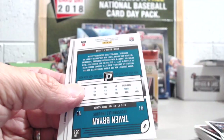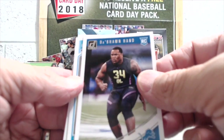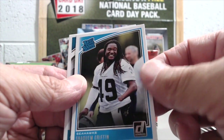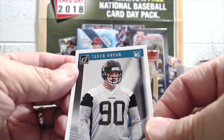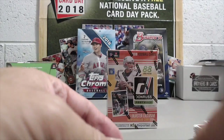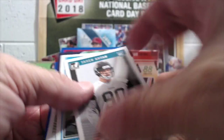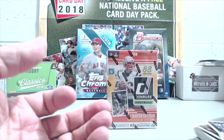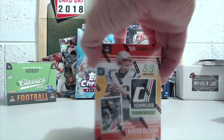Raider rookies include DaShawn Hand, Shakeim Griffin, and Tevin Bryan as rookie cards. You don't get a lot of inserts in these rack packs, and at the price point we're not necessarily huge fans. We'll do a preview of a hanger box when we get our hands on one, but right now we're going to open our blaster box.